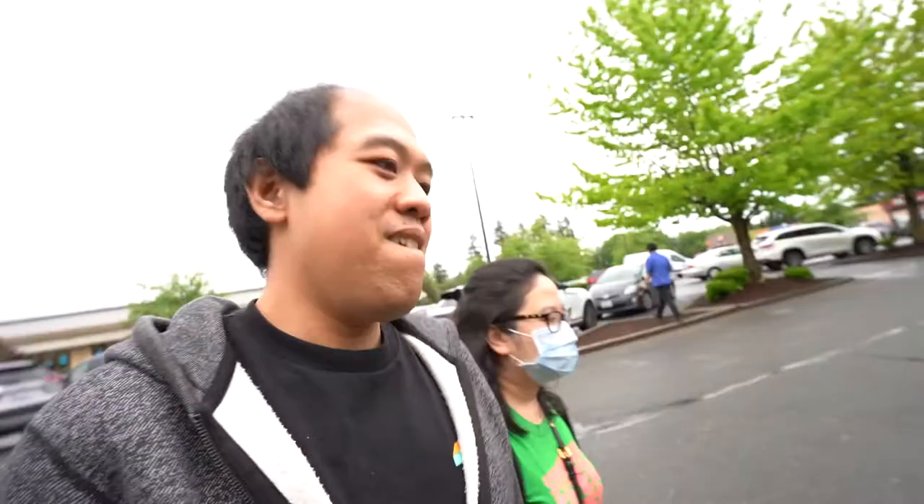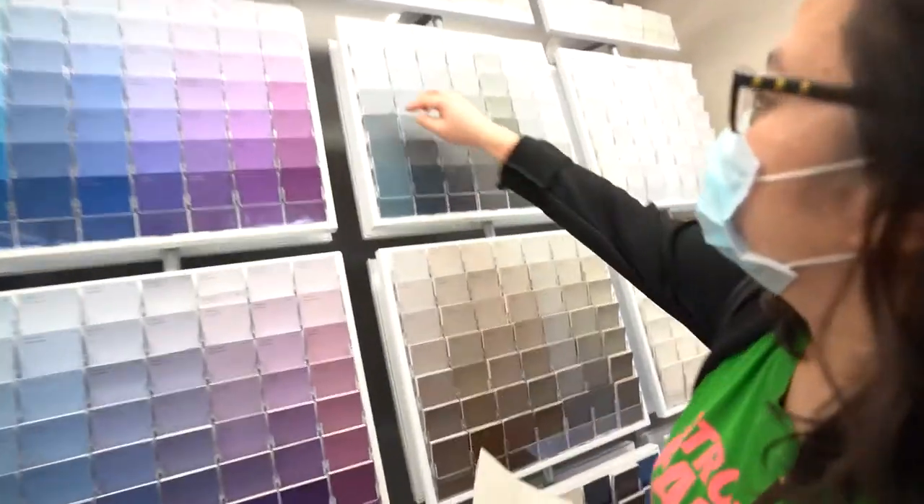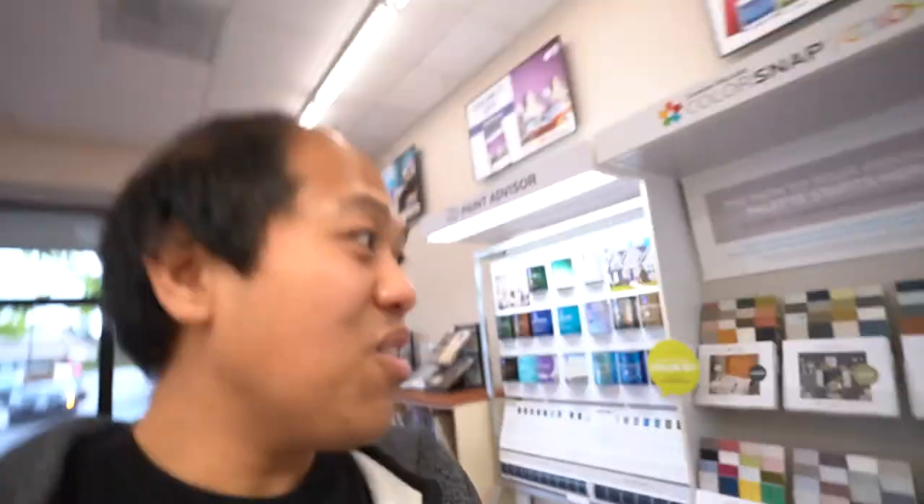We're at our local Sherwin Williams. We're gonna be looking at pink, white, and gray — dark gray, cool gray. Let's see how it goes. What about the elephant ear? Are we gonna do an accent color too in the garage? No. And I want to have the job where you name all the colors these funky names.